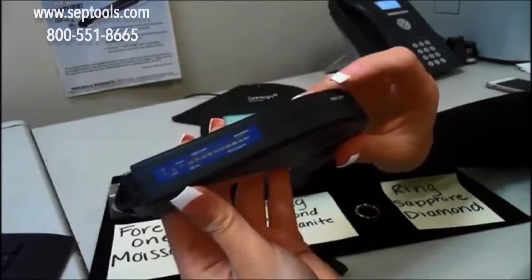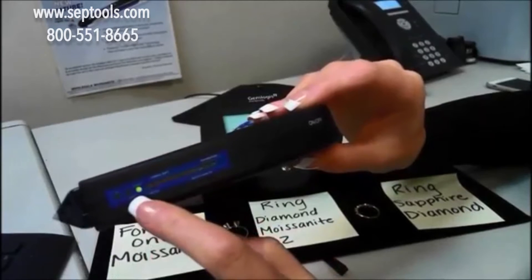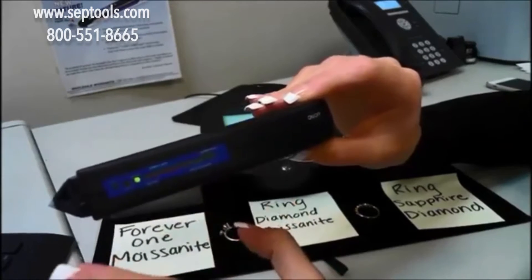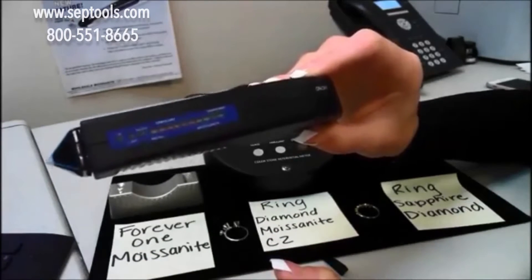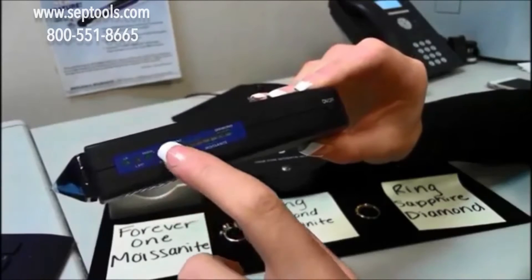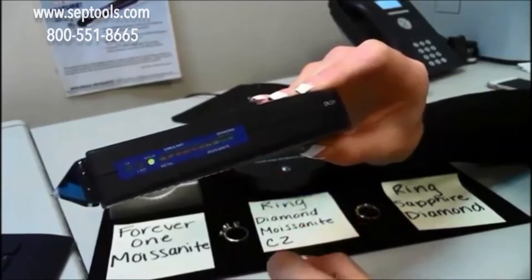I'll show you how to use the tester. You just push the on/off button and you'll see the ready light will blink, and then once it stays green and remains steady, that means it's ready for testing. As you can see here: metal, simulant, moissanite, diamond — including Forever One and neo moissanite.